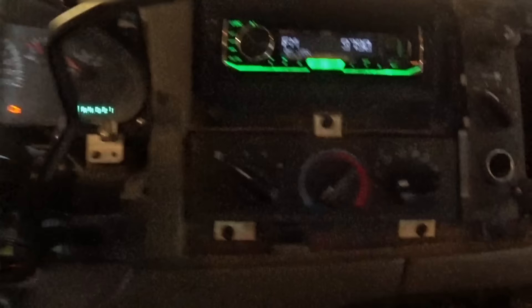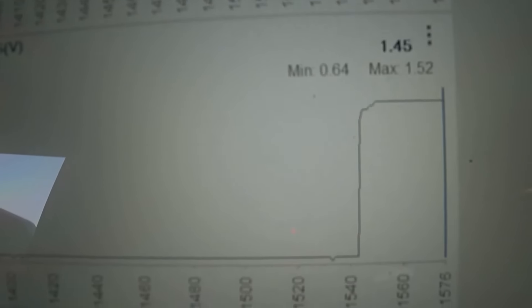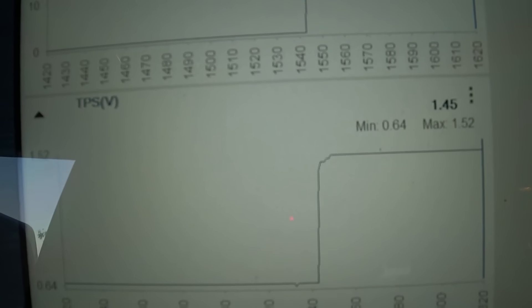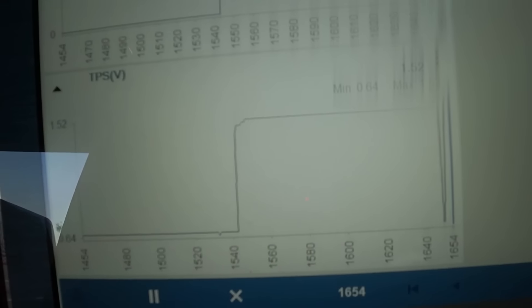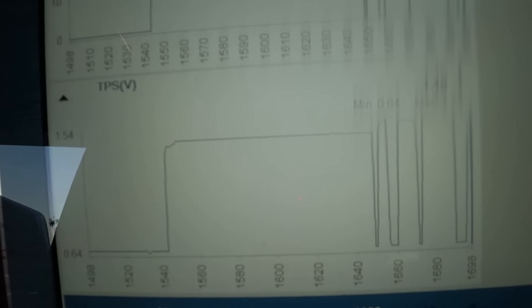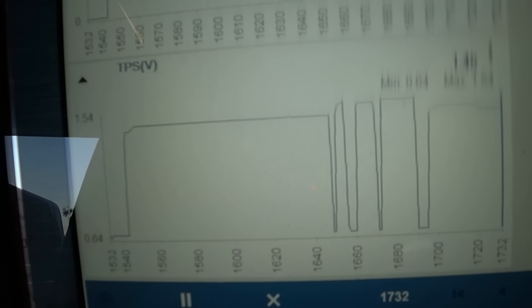Now I'm going all the way down to the floor — I'm holding it. At full throttle it's reading only 1.45 volts. That's about half of what it should be, and that's me mashing the gas pedal as hard as I can. Trying it a couple more times, pounding it through the floor, and it came up a little bit to 1.48 volts — but it's nowhere near the required 3.5 volts.